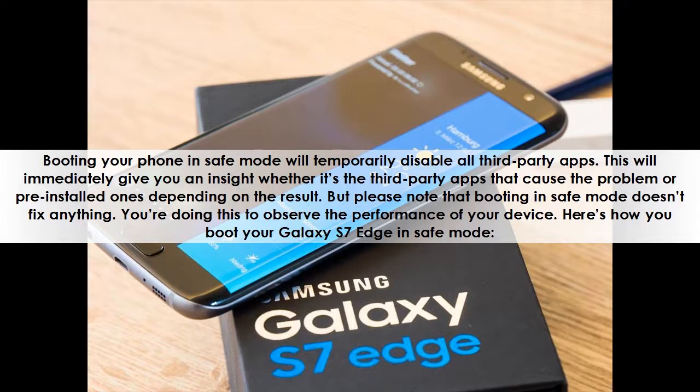Please note that booting in safe mode doesn't fix anything. You're doing this to observe the performance of your device.